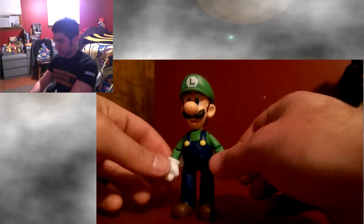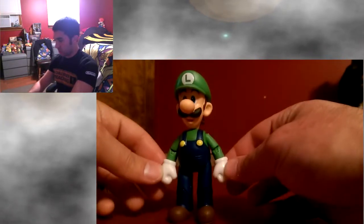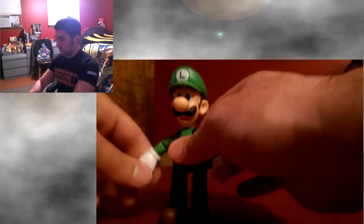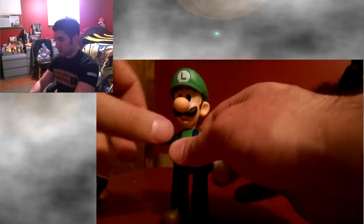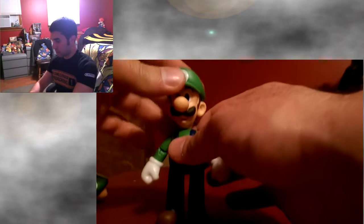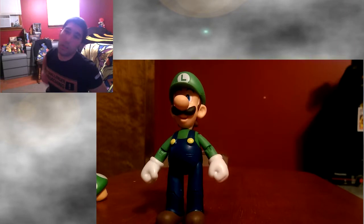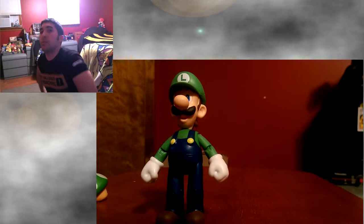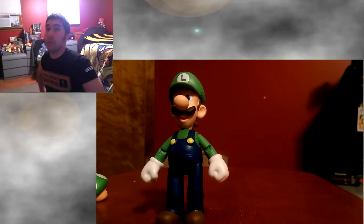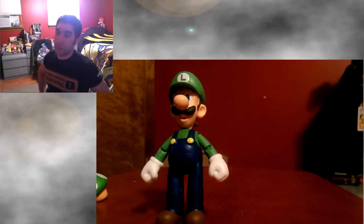His arms don't really go off to the side all that much — this one seems closer to his side than the other. It's pretty nice though. If you're a collector, I'd say get it. It's definitely worth the $6.99 price tag. If you're a child, ask your parents for it. If you're a parent, get it for your kid — he or she knows who Luigi is.